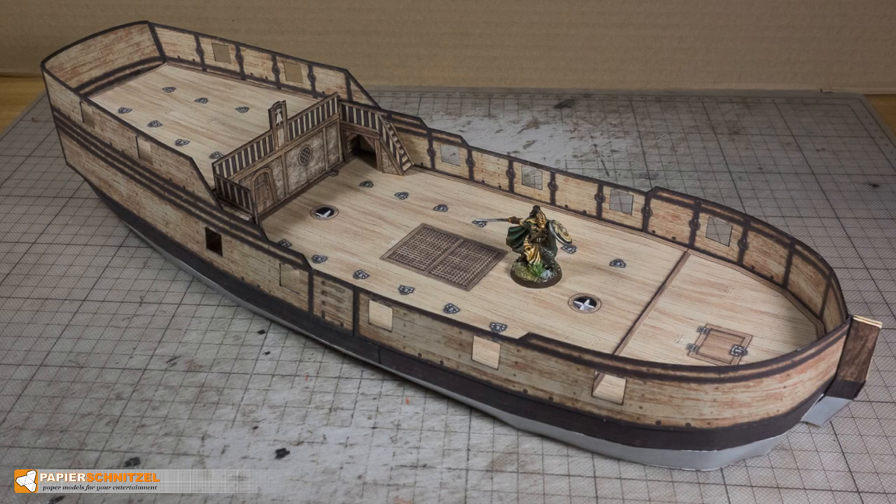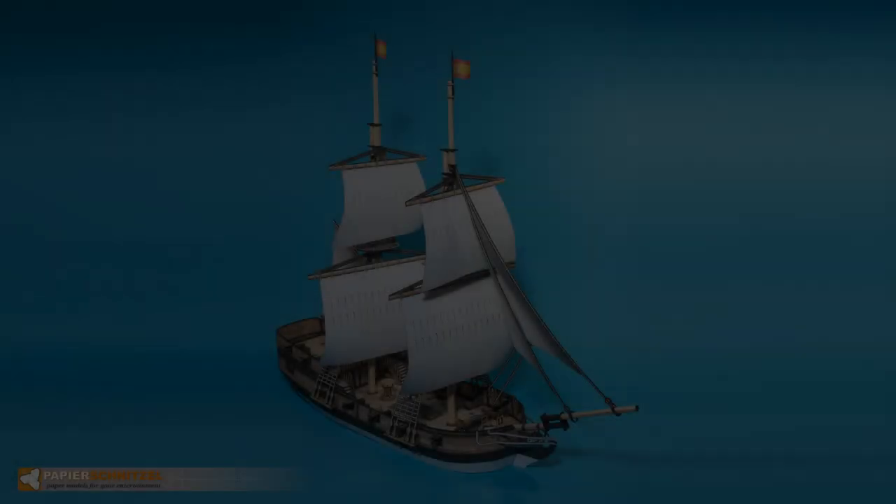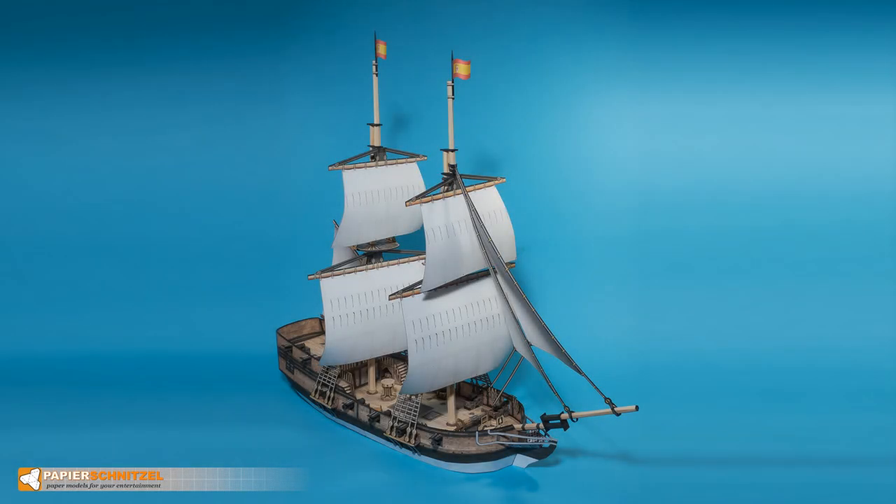This concludes building the deck of the Brigg. Join me next time when we build the base mast structure. If you have questions or feedback, feel free to leave a comment.